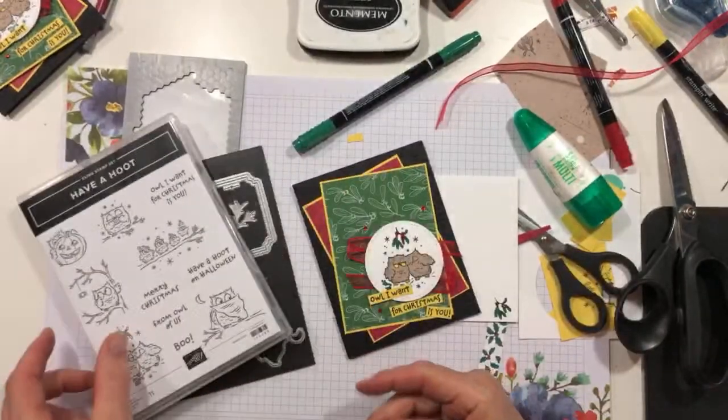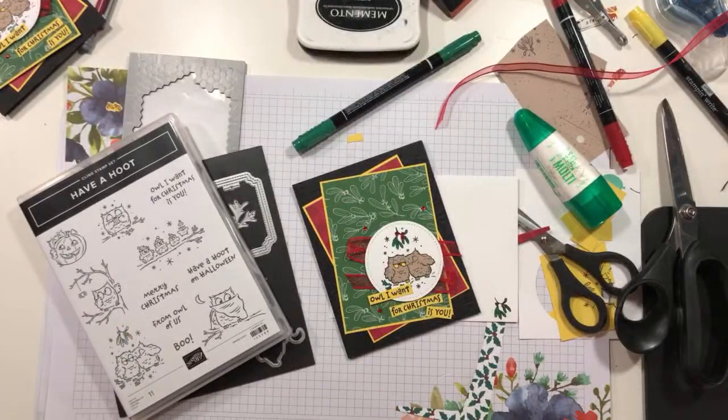All right, guys. I hope I will see you next on Saturday at seven o'clock on my Stamps and Lingers Facebook page. Please check out my bundles — my special bundles. Have a Hoot is in one of those bundles and you're going to want it. Thank you so much for spending part of your afternoon with me — we'll see you on Saturday. Bye-bye.